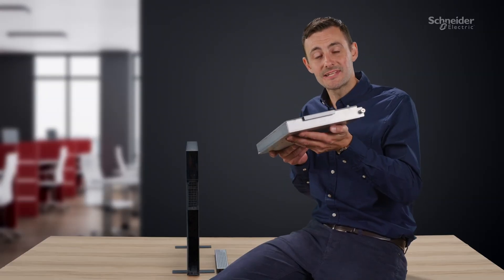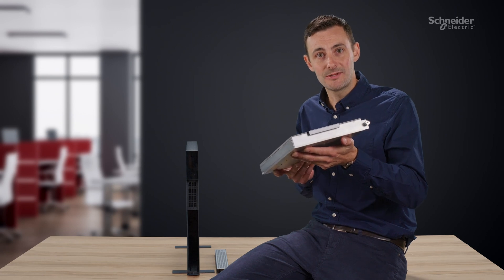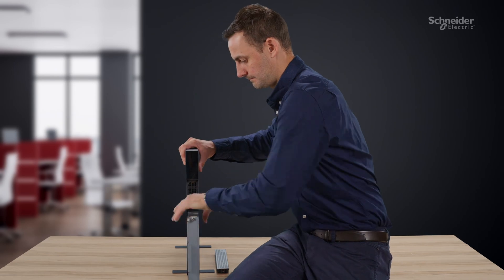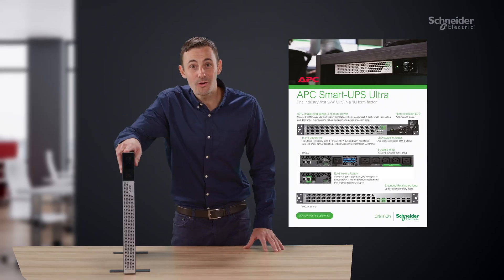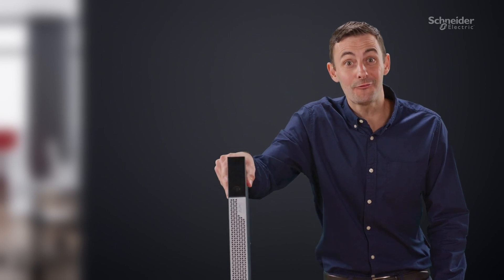And it's all down to this fantastic lithium-ion battery. It's ultra light and ultra easy to install. It's the world's slimmest UPS. This thing's so light it's gonna fly off the shelves.